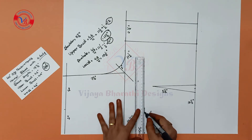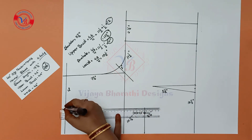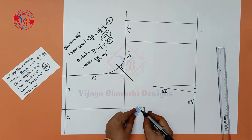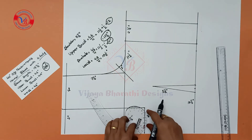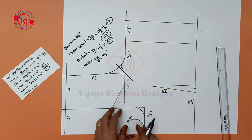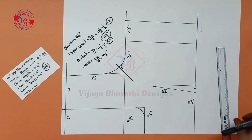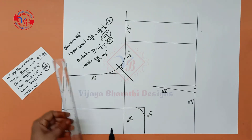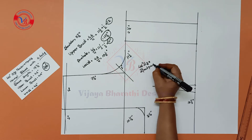Join the two points. Mark a half inch here. We will draw a curve scale, draw a slant line, and cut the back part.